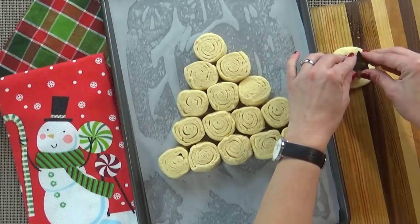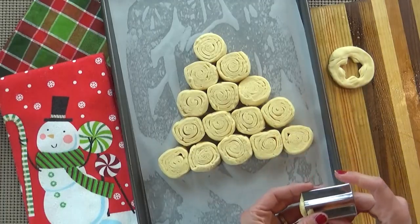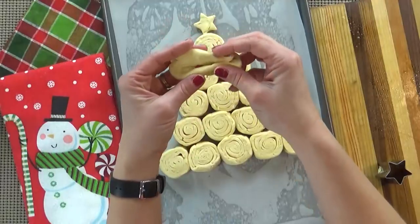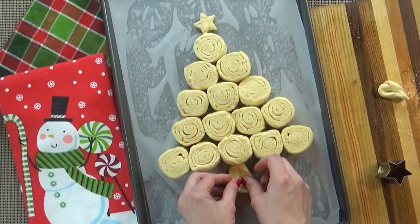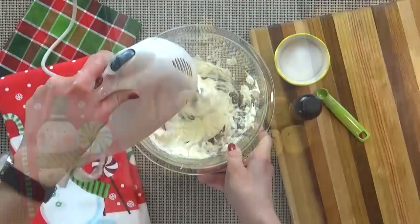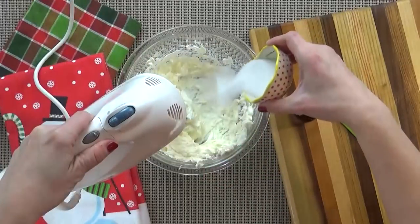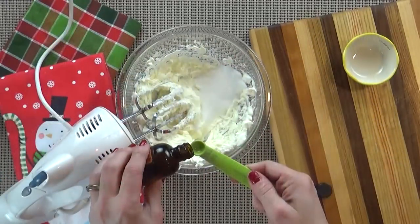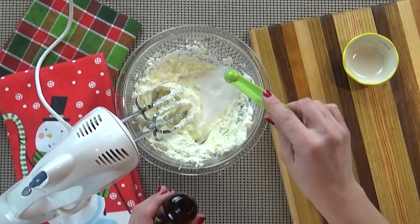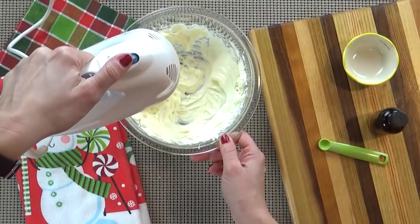Then you're going to take one of the pieces of dough and flatten it out to create your star shape and the trunk of your Christmas tree. You can shape these by hand or use a cookie cutter if you have one. Now I'm going to set this aside and get started on my cream cheese filling. I'm going to use my hand mixer to mix up my cream cheese, then add my granulated sugar and almond extract — I like to use about a quarter teaspoon, but you can use whatever you prefer. Once combined, I'll set that aside.